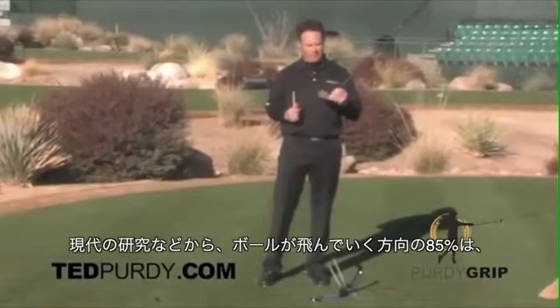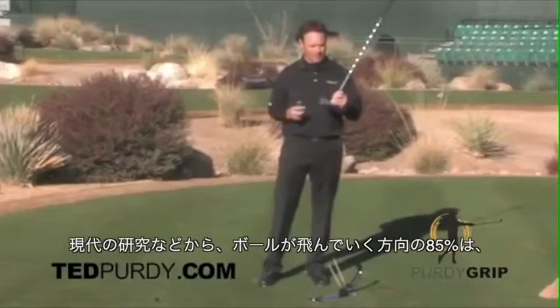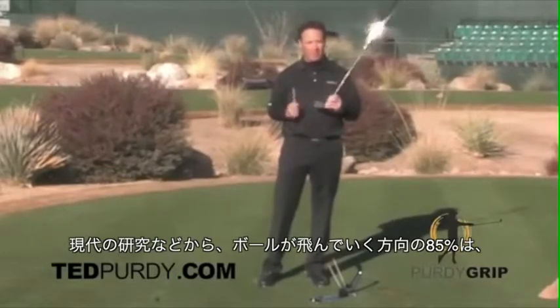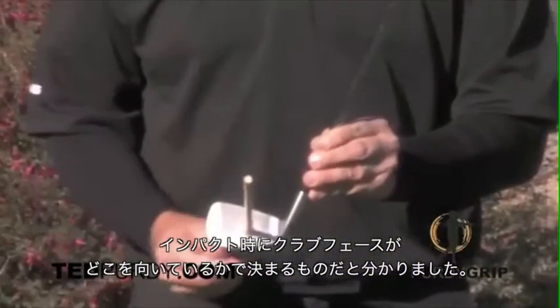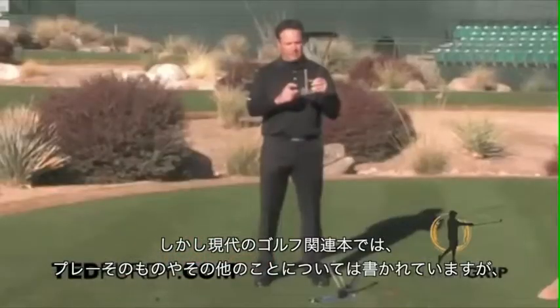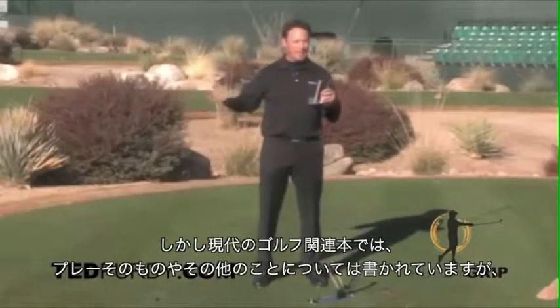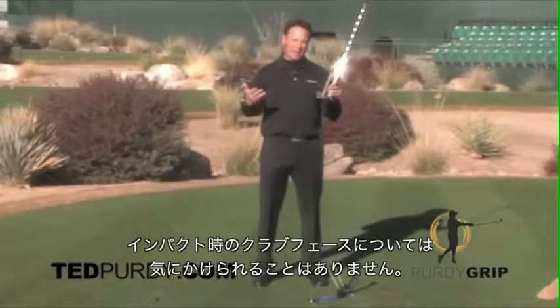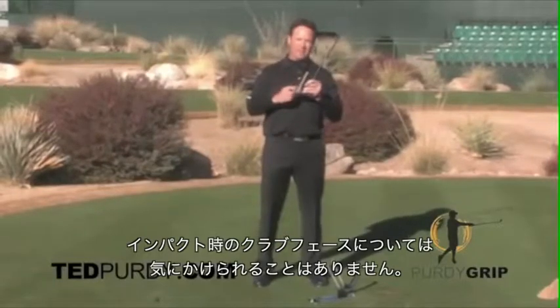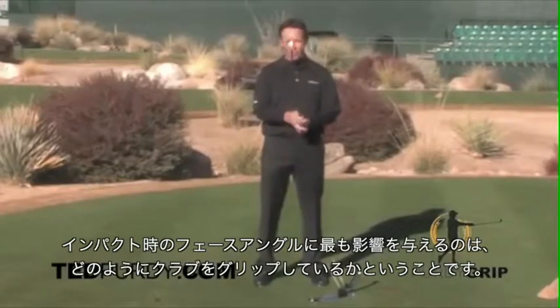What they found out, through the TrackMan and through the Curtain Studies, was that 85% of where the ball goes is determined at impact by where that clubface is pointed. All the modern day books are talking about other things and nobody's talking about the clubface at impact. The most important aspect to the clubface at impact happens to be how you hold the club.